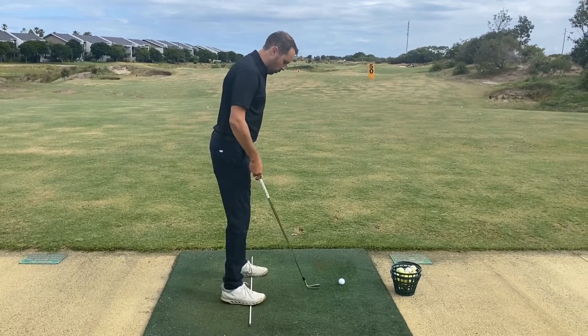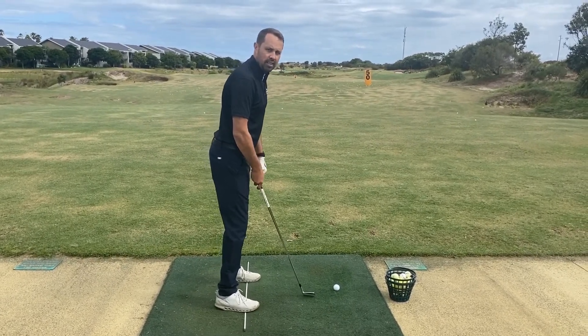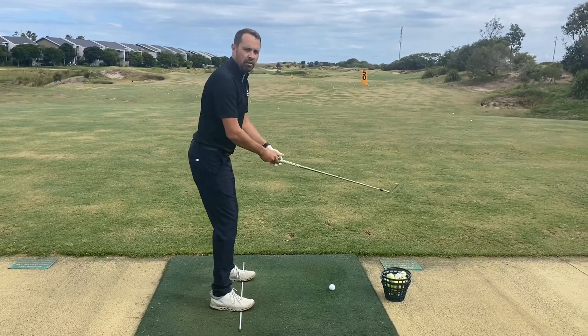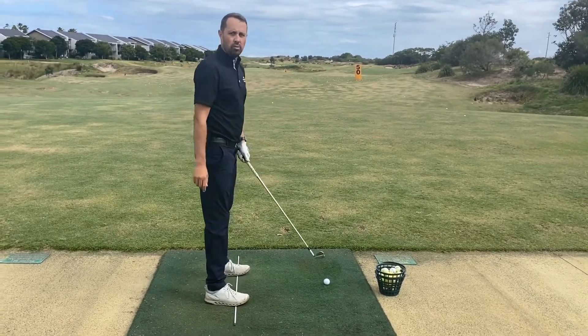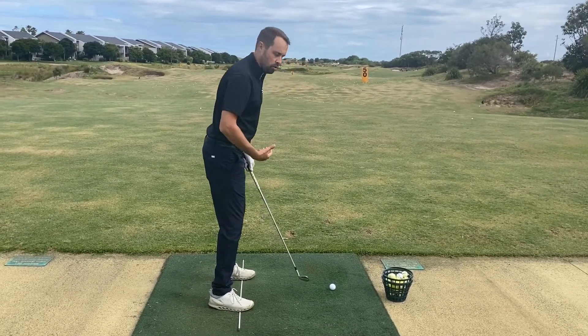I'm going to try and feel my weight traveling through the balls of my feet down onto that alignment stick. That's a great position. If I'm back on my heels at all, I'm going to start to swing around too much, and I can sometimes fall over if my weight goes too much into the toes.